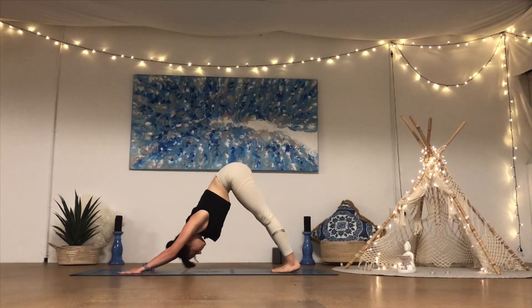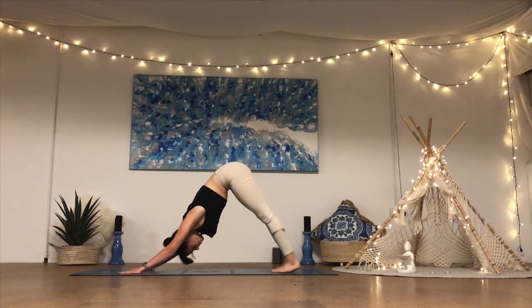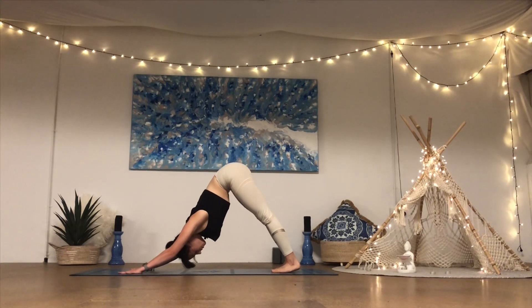Slow the breath back down — if your heart rate picked up, just notice. Use the power of the breath to come back to that place of ease: ease in the body, ease in the breath, ease in the mind. One more deep breath in and breath out.